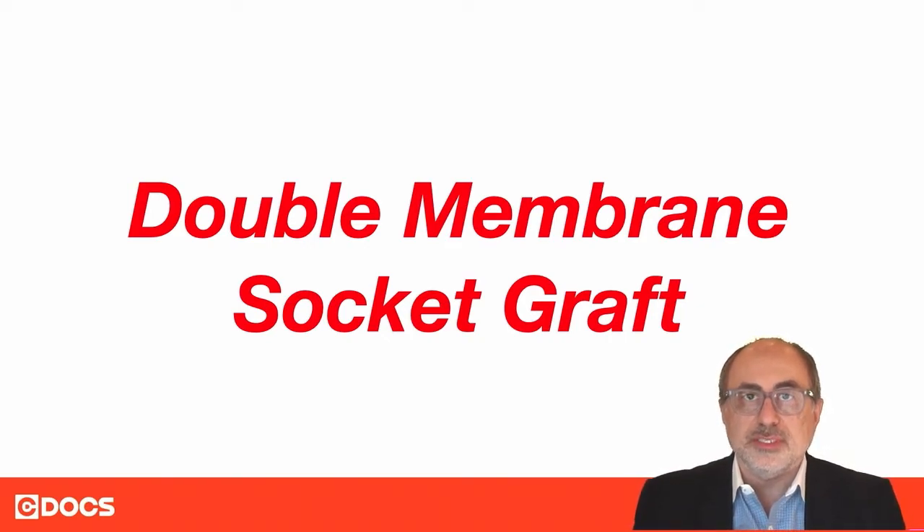This is Dr. Farhad Bolci with C-Docs, and in this tip of the day, I would like to discuss the double membrane socket grafting technique.